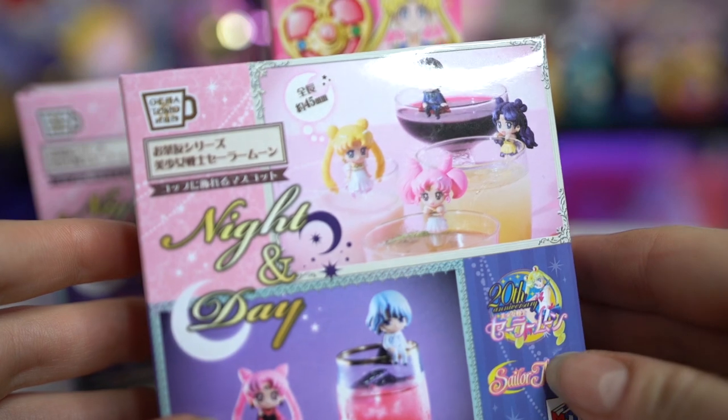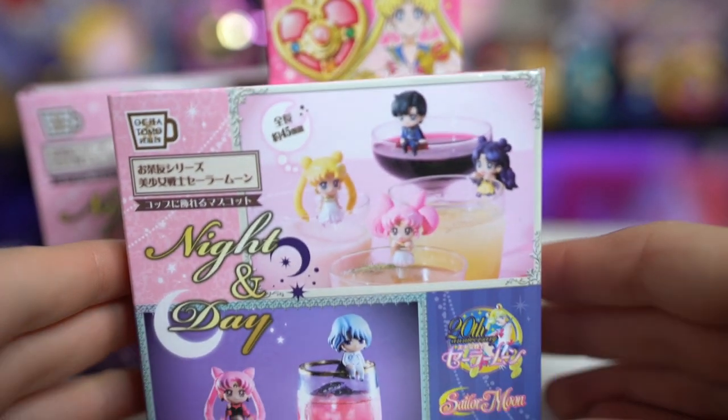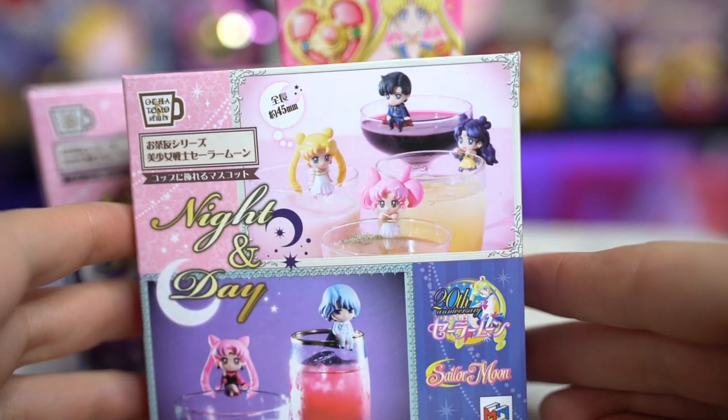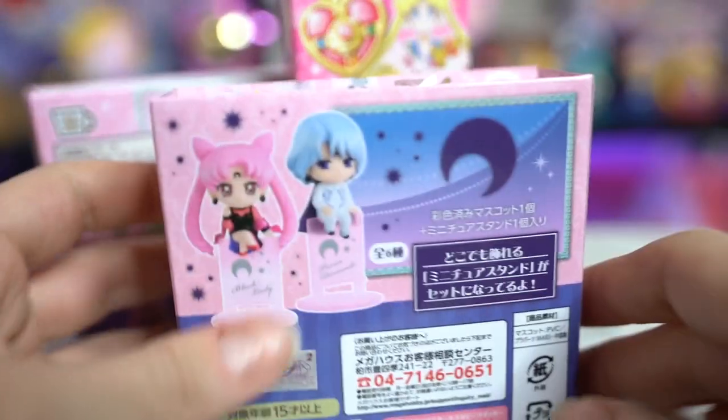First off, we have this really cute fan. I have shown this off in a previous video — this is what I got at Gamescom back in Germany, so I'm giving this away. I also have several Petit Charas that I'm giving away. These are the Night and Day Ochatomo series Petit Charas — I have Princess Serenity and Small Lady. These were extras since I did a box set when I purchased them, so I'm giving away my extras.